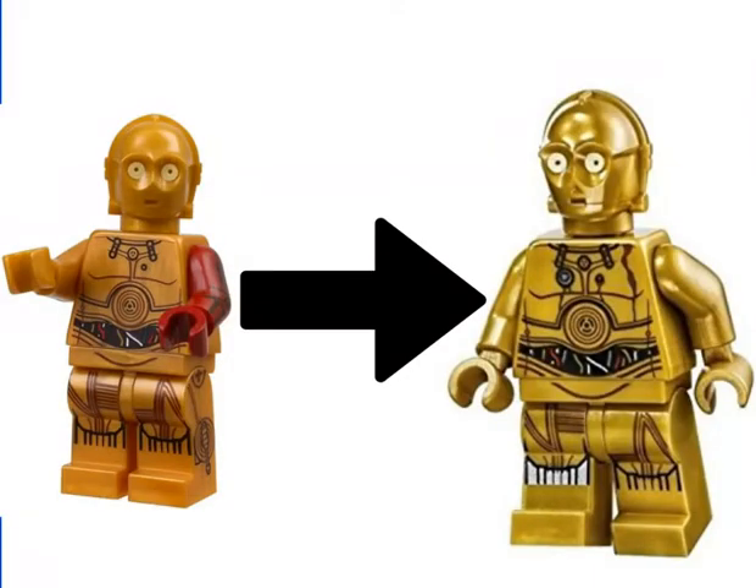In my number 5 spot I chose C-3PO for 2016. If you look at the 2015 or 2016 minifig on the left, it's the Force Awakens C-3PO with that red arm from a different protocol droid. And if you look at the side of his legs and even his arms, there's so much printing — way more than the new 2017 one on the right. That's quite a disappointment honestly, but at least we got the silver leg.